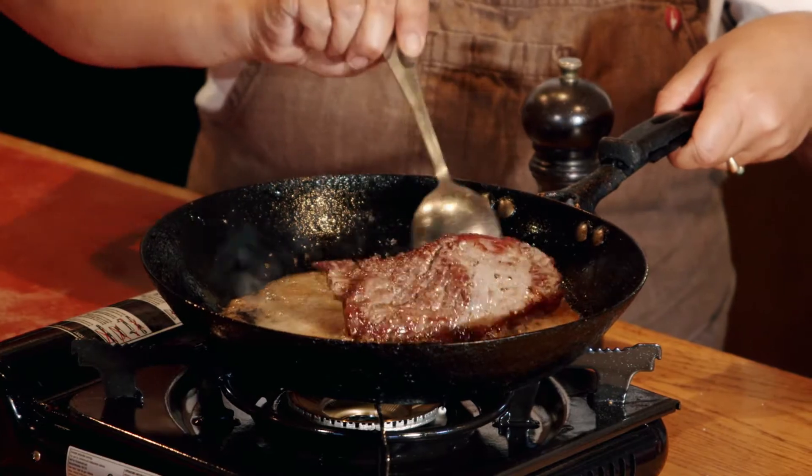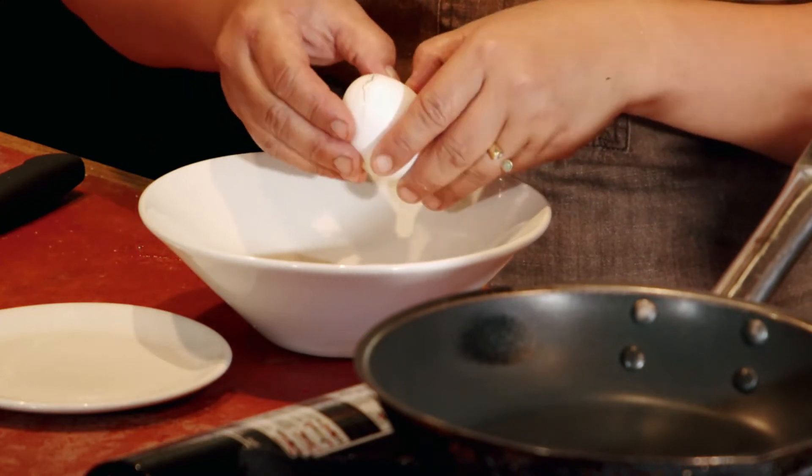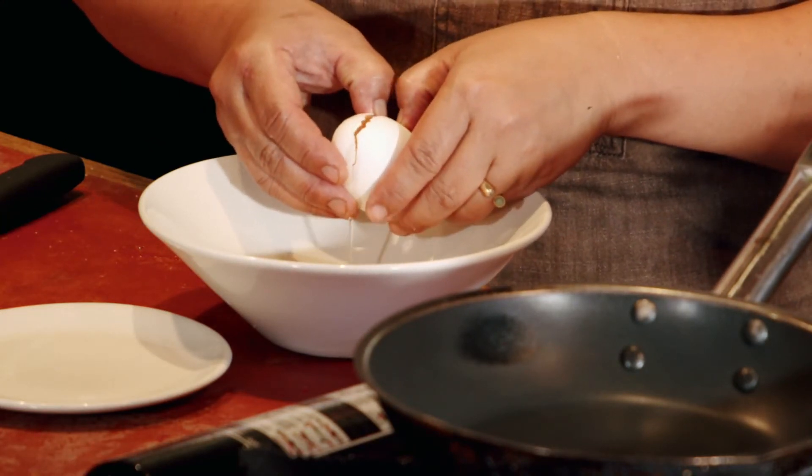Also back home, you can go down to your local Anaconda store and pick up a Spinifex single or dual gas burner. It's going to do exactly the same as this, and you can do this up around your campsite. Because all we're really adding now is some really good, damn fine fresh eggs.